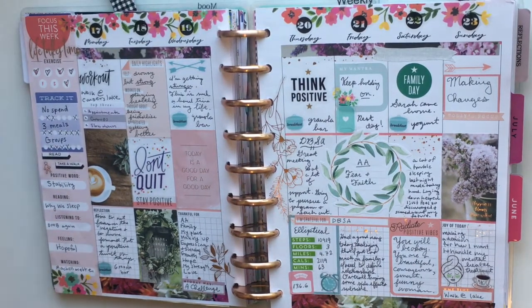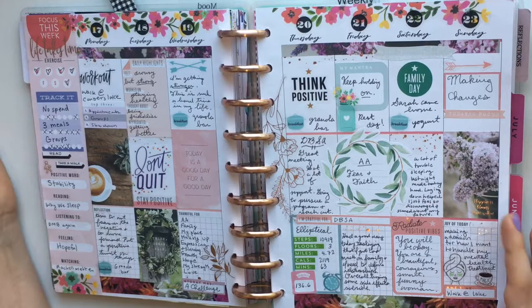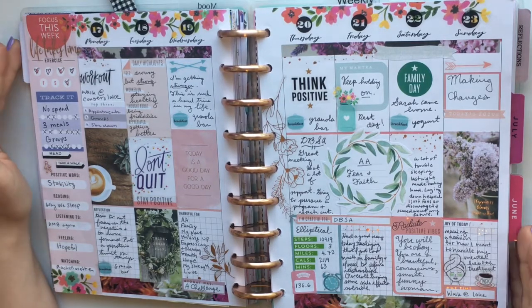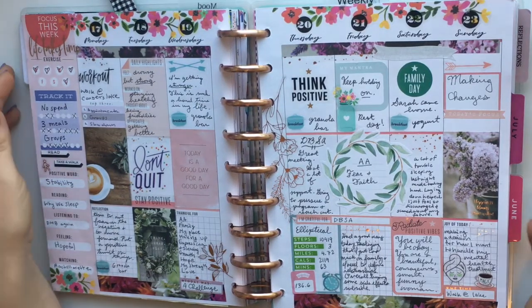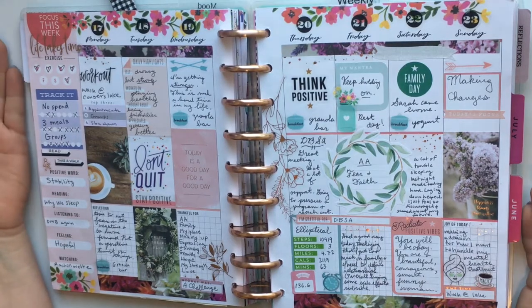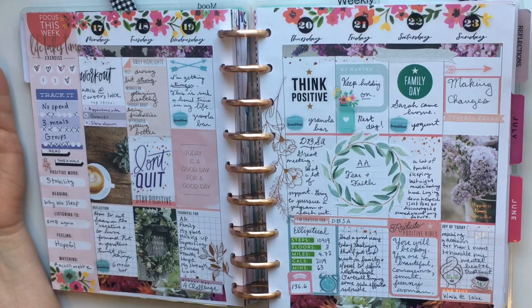I tracked breakfast again with little stickers. This is a farmhouse theme from the farmhouse sticker book — very rustic and warm with coffee, flowers, kind of like a country house. I love this quote: 'I don't need an inspirational quote, I need coffee.' I'm addicted to coffee, just had my Dunkin' Donuts. I also used the wellness planning stickers here — 'radiating positive vibes' — and wrote myself some affirmations.